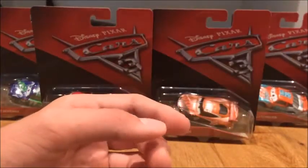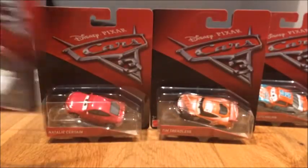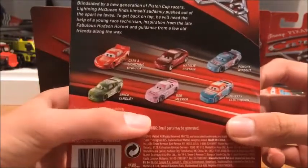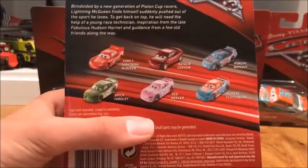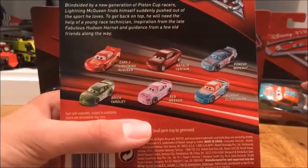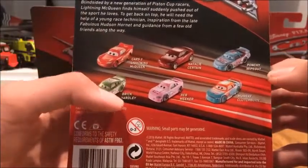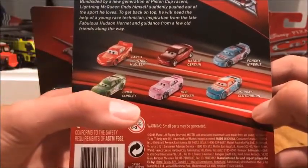And last in this unboxing video, we have Chip Gierling. On the back of him it's basically the same as Murray Clutchbrook — Natty Sutton, Punch Wipeout, Brick Yardley, Red Meeker, and Murray Clutchbrook.